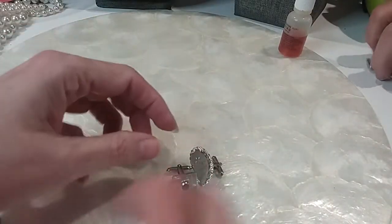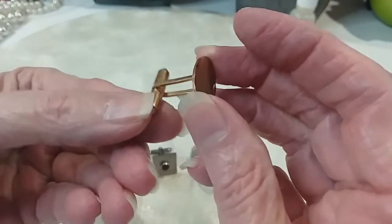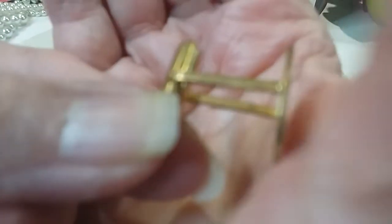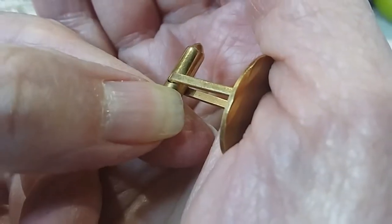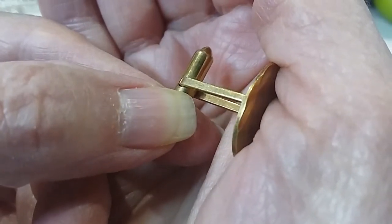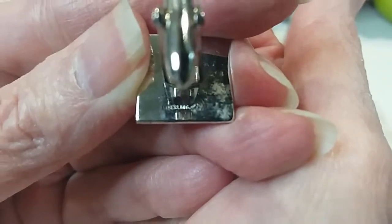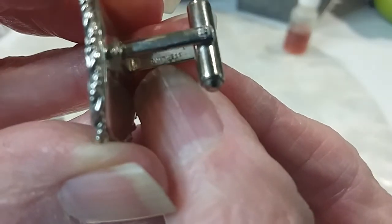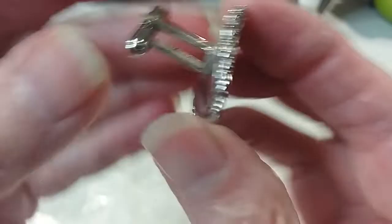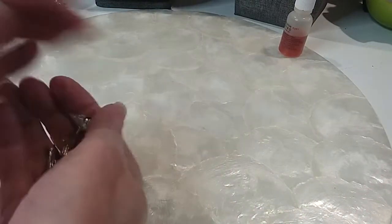What I did want to show you is you should always check them. This one's 14 karat gold, and it's marked right on the inside. You can see the K, and when you loop it you can see the 14 karat. And this one had sterling right here, and then this one had sterling inside here. This is a hefty piece too — sterling. So we're going to hold on to these and hopefully find a match.